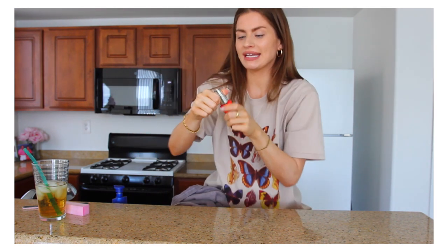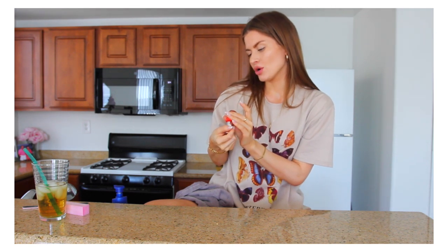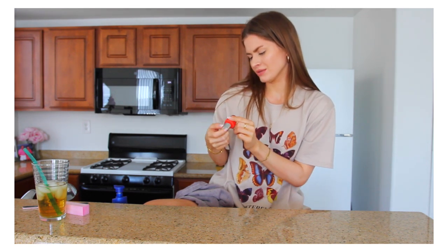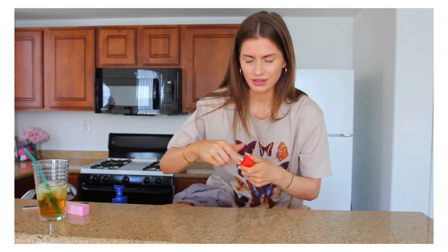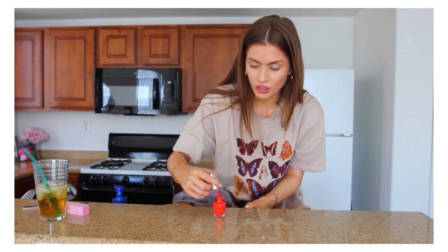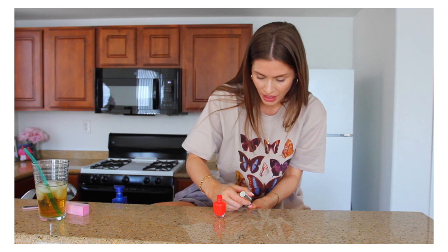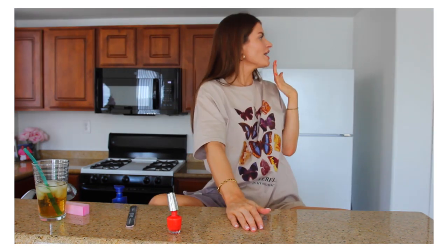Now that my nails are done and shaped, we're just going to paint them. I'm going to do this red from OPI in the shade called 'No Stopping Me Now.' I never do colors — I'm nervous! This is like an orangey red, which I think is perfect for spring and summer time.